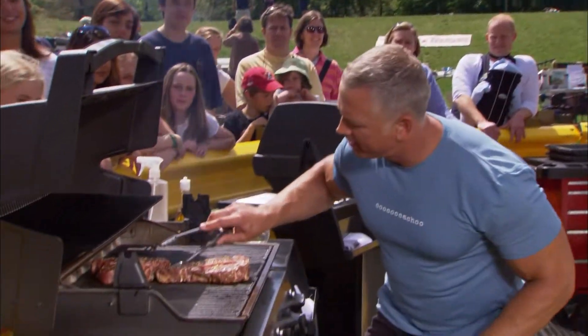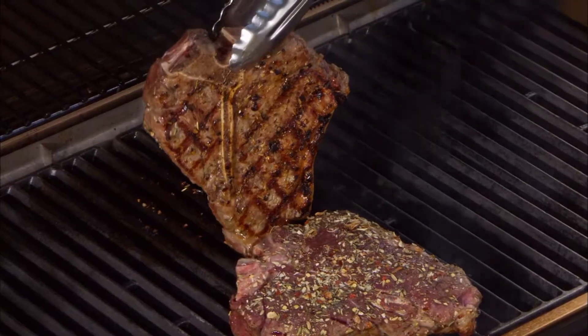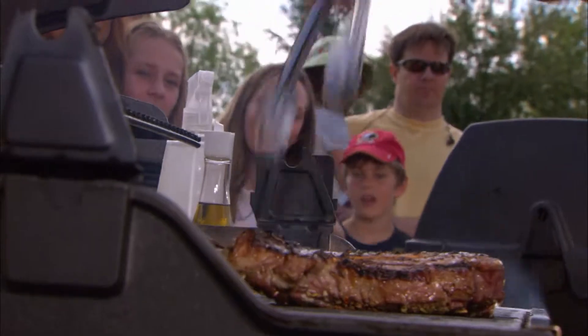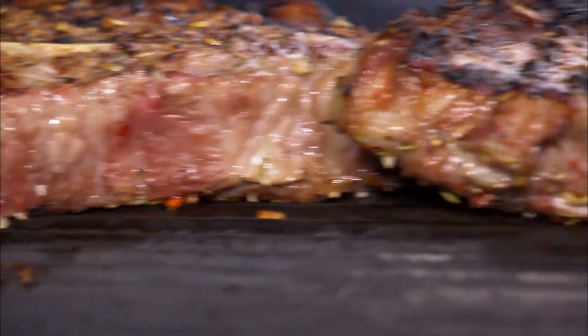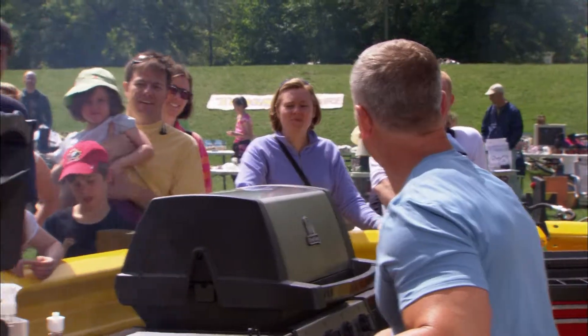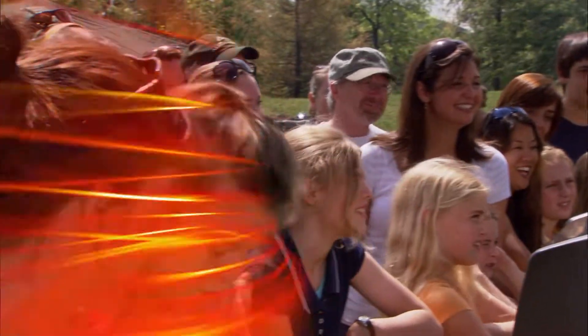I'm going to do the big flip. Five minutes, and I guarantee you, you'll be medium rare inside — you're going to love this. Can y'all smell those spices? That's the Road Grill secret spice right there.